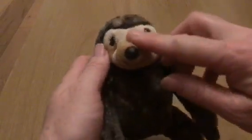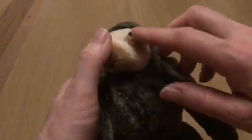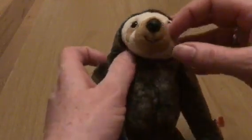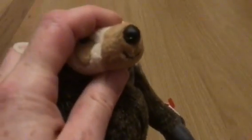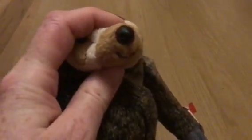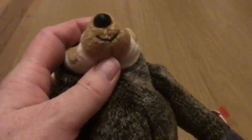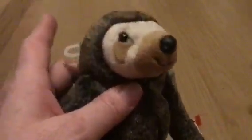He has fawn fur all over his face, except around his eyes and around his mouth and nose. He has a wonderfully formed nose, which is actually rough, with two little nostrils, and he does have a smile sewn into him.